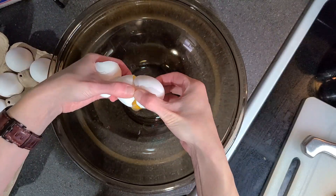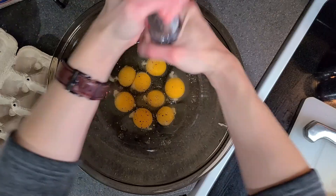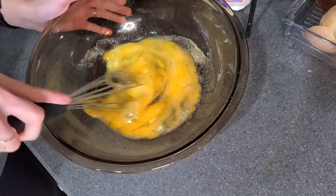I cracked six eggs into a large bowl and added salt, pepper, and garlic powder. Then I whisked it all together and set it aside for later. Do you have any other favorite seasonings? Feel free to add those too.